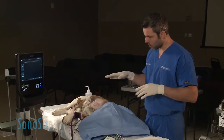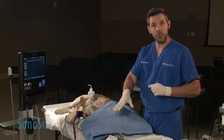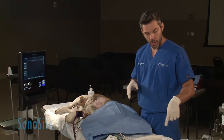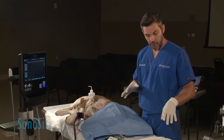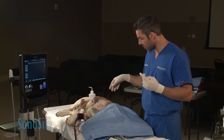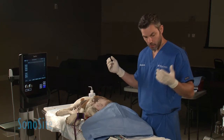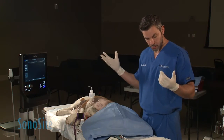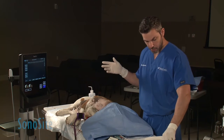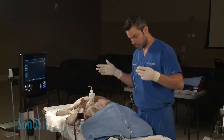I have scrubbed the area that we're going to be blocking. The animal is connected to my needle stimulator at 0.7 milliamps. My needle is already primed with the local anesthetic. I don't want to inject any air. I have sterile gloves on. The ultrasound is not covered, so my right hand is going to be unsterile — I will try to avoid touching my needle with this hand. Only my left hand is going to be touching my sterile needle.